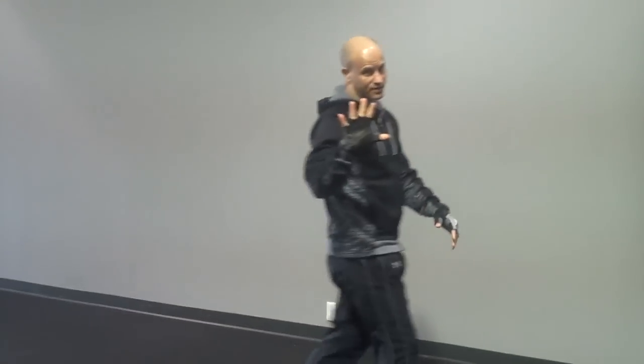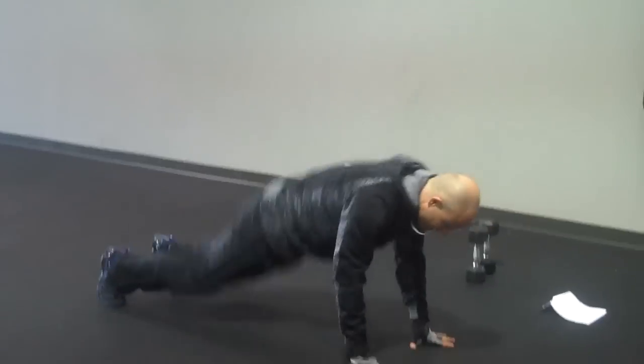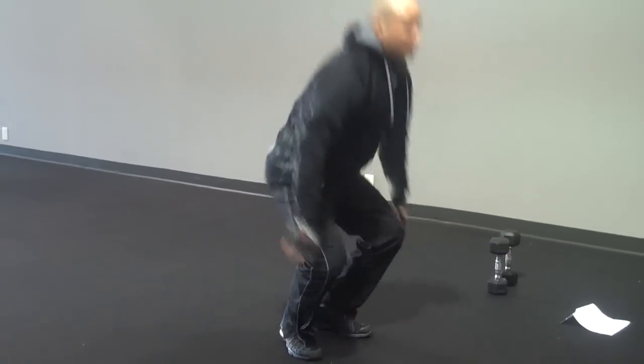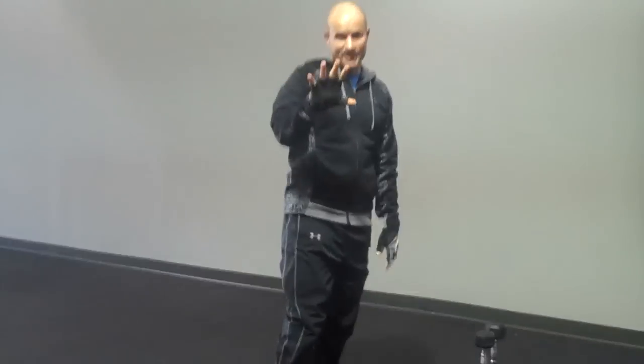Fifth exercise — love this one. Works lots of muscles, really cranks up the heart rate. Burpees. Hands down on the floor, kick the legs back, bring them in, and then jump. In real-time it looks like this. If you have any concerns with your knees, you can always kick the legs back, bring them in, and stand up. And that's the five exercises.